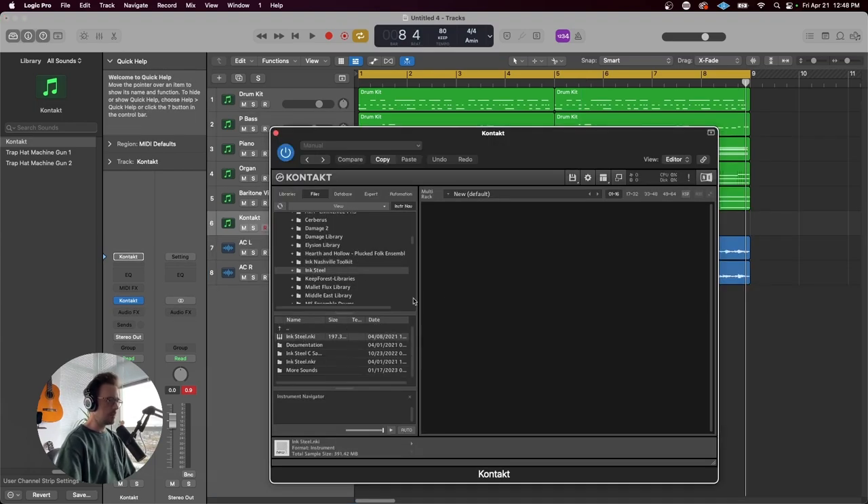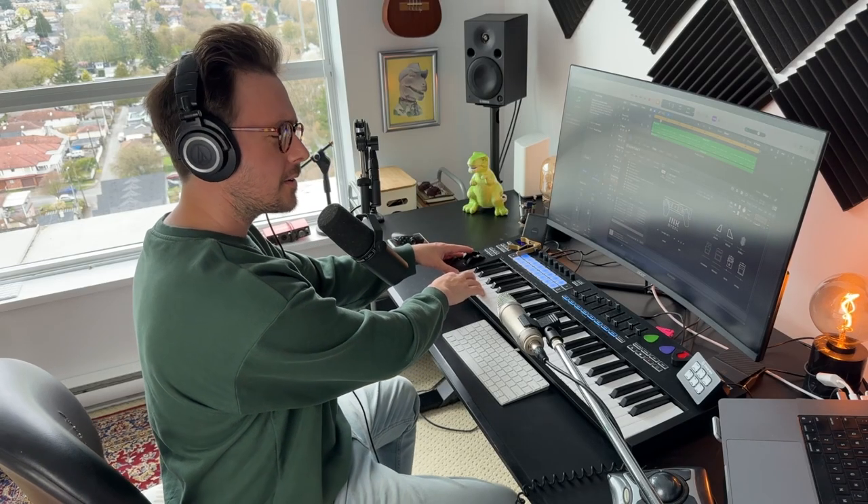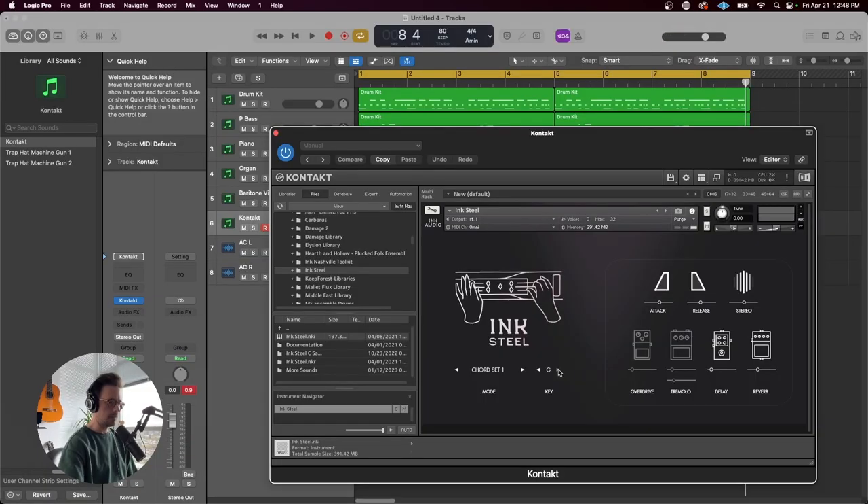Next up, let's pull out the Ink Steel. I'm just obsessed with this library. It's completely separate from the Nashville Toolkit — it's just pedal steel, but man, this is a cool library. I've always wanted a pedal steel guitar. I've heard they're quite difficult to play and they're definitely expensive. I don't see myself ever getting one, let alone having time to learn how to play one. In the meantime, it's nice to have it in a Kontakt player — it's quite a bit easier and more affordable this way. This thing just sounds awesome. You can set your key here — we are in the key of G — and we're going to boost this sweet reverb.